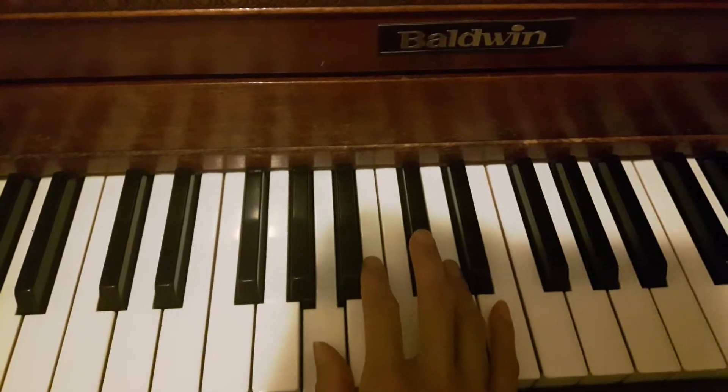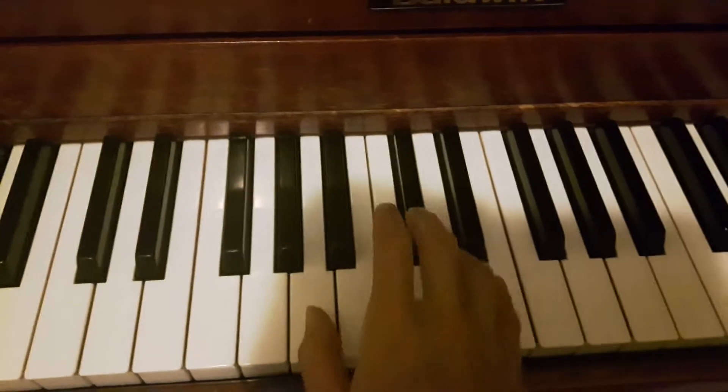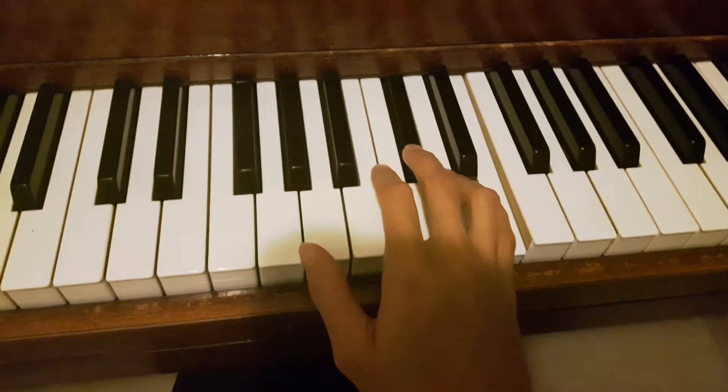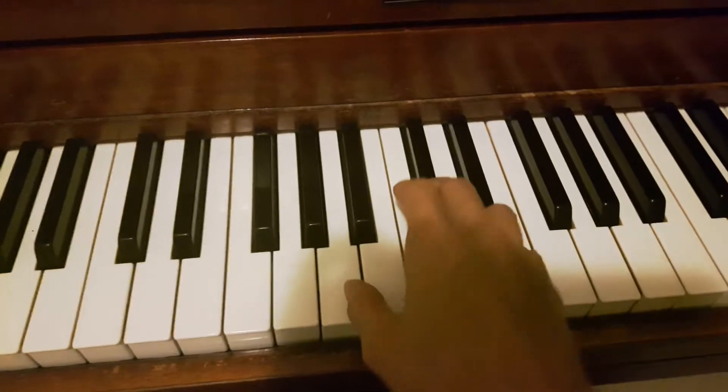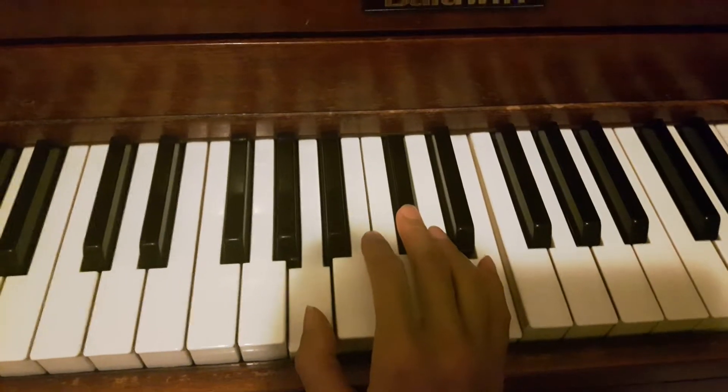The exercise goes: one, two, three, four; one, two, three, four; then one and five, one and five; one and three, one and three; three and five, three and five; then play all three together and lift up all three together.